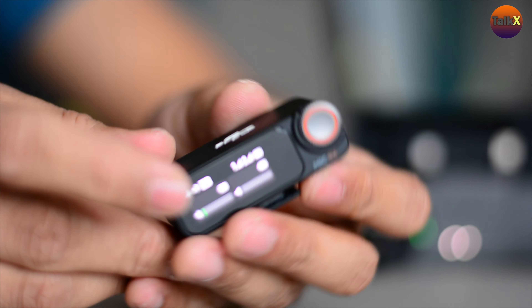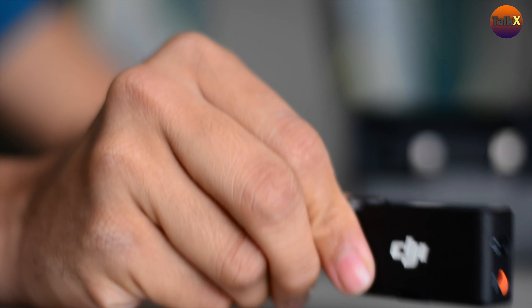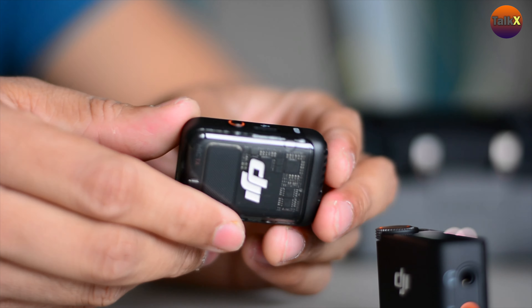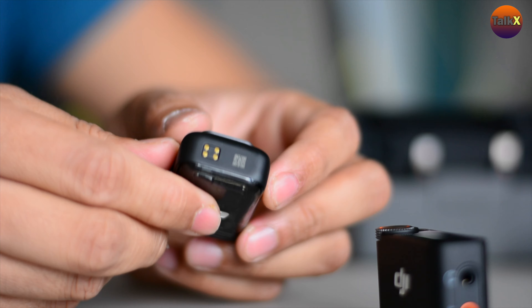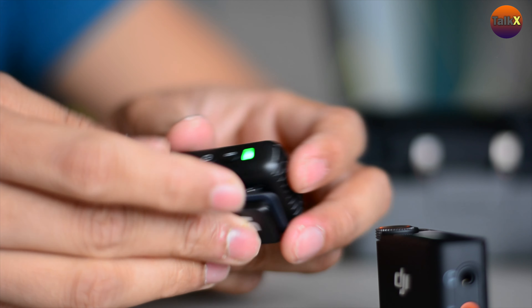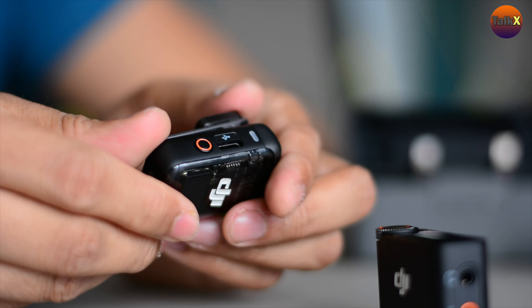It is a touchscreen with a dial button, and it also comes with a built-in cold shoe. It is very light and feels like a premium product. Now let's look at the transmitter, which is again a very well-built premium product. It has a transparent design with a couple of buttons on either side and charging contacts on the bottom.